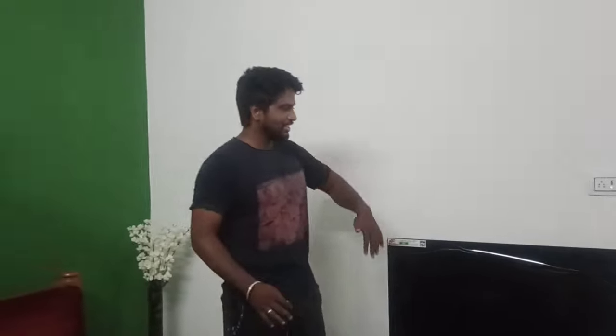Hi friends, welcome to Homes Play. So, what do we see in this video? We paint the wall in the hall.